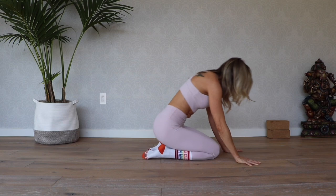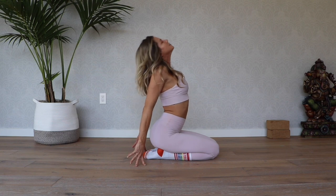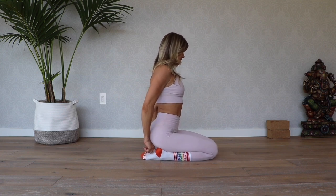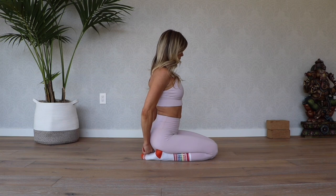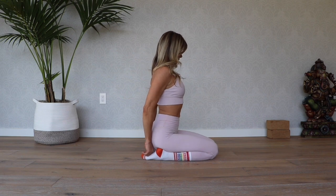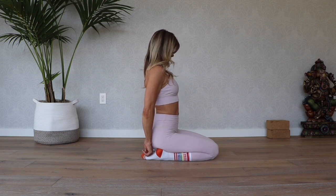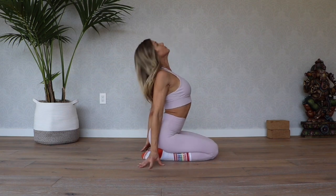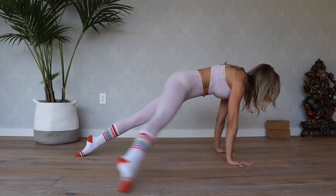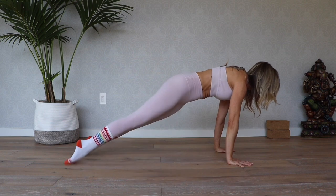Lower the knees down, take a deep breath in, find that little arch, and lift the chin. Take a little moment to massage out the arches of your feet — use the knuckle of your index finger to give yourself a nice massage in the arch there. Sometimes the feet get a little cramped up when doing exercises on tops of the toes. Enjoy this little break. Then pop right back into plank on top of the toes — right side forward and back, left side, right once more, left once more.